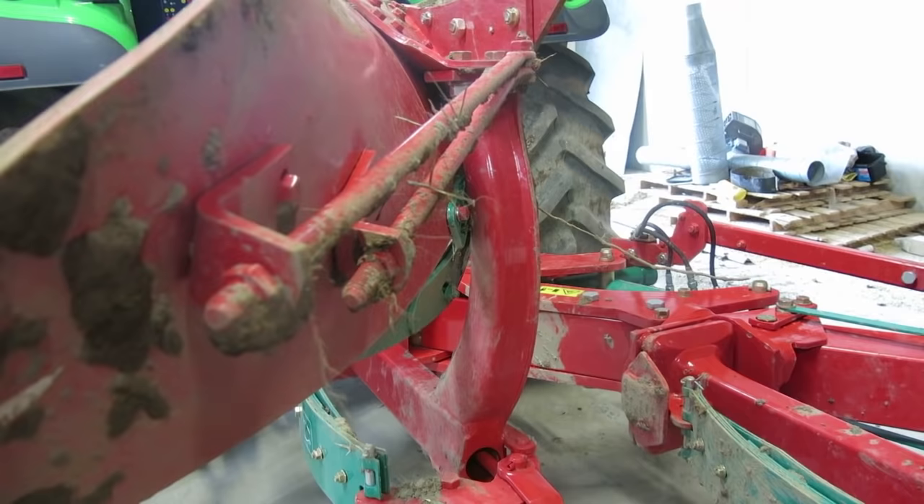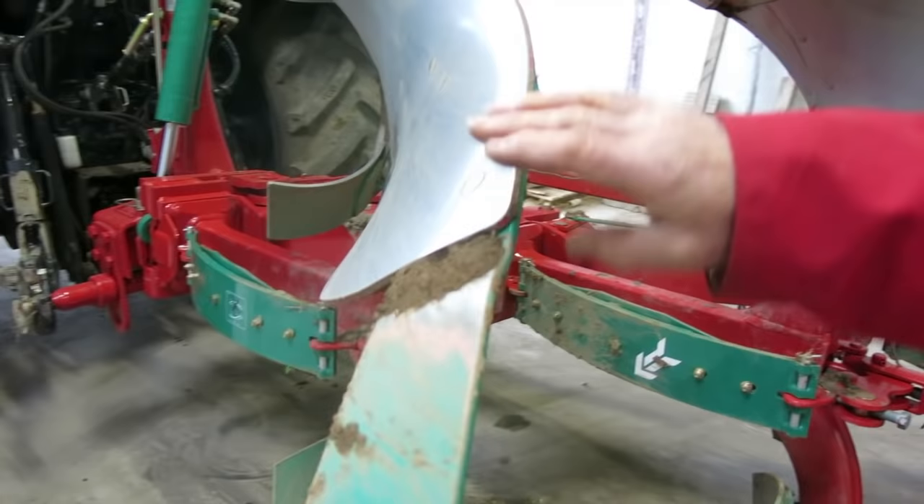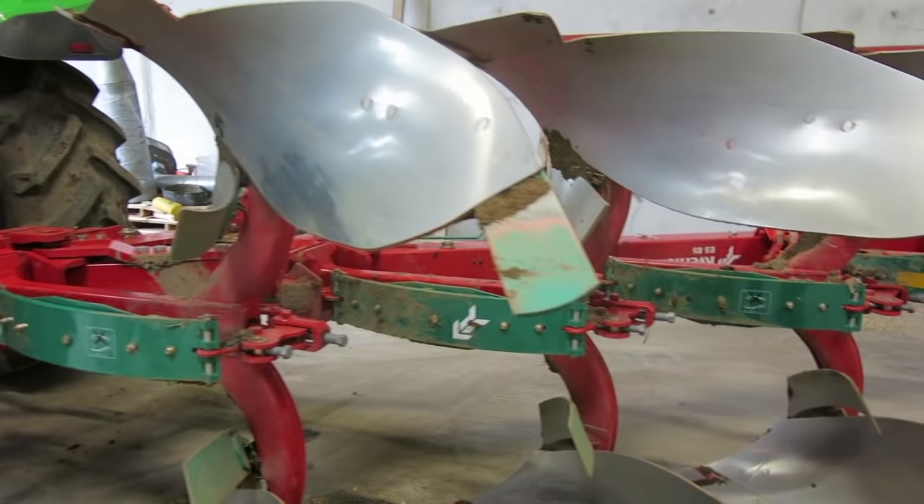This model has number 28 bodies, which are for the wider furrow. Because the body is so long, it has longer stays for extra support if you hit something. That body is really for the bigger tractors and will work with tires up to size 710.